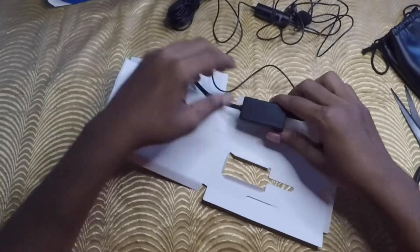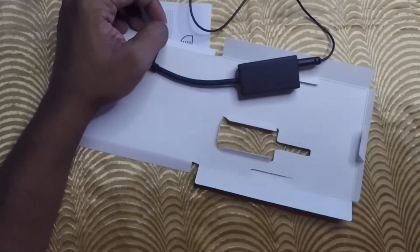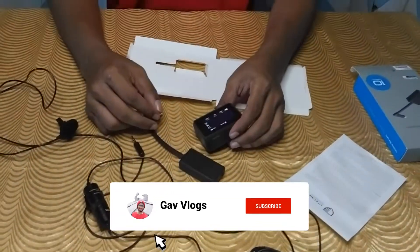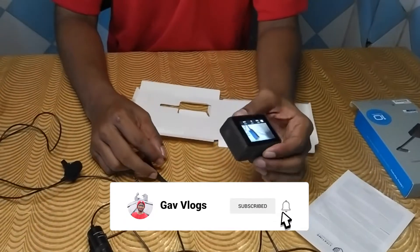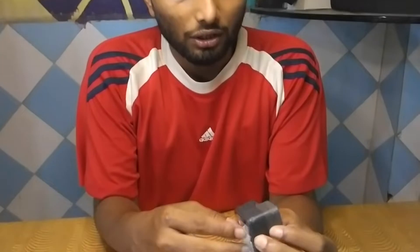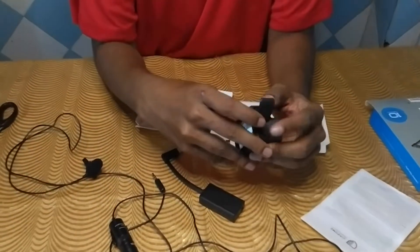Now I will switch to my phone camera and show you how to connect it. So guys, this is my GoPro Hero 5, and we will connect it to the mic adapter and external mic.